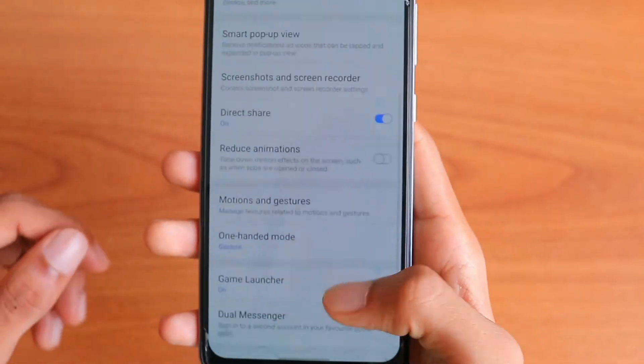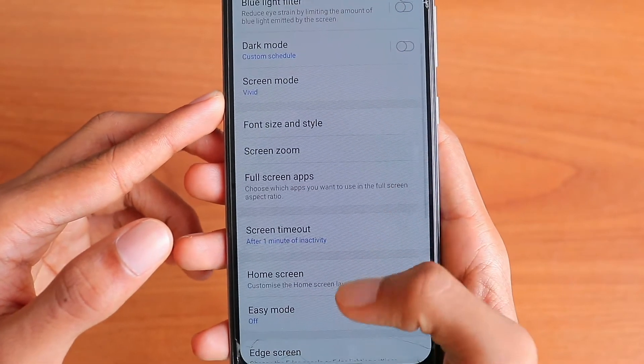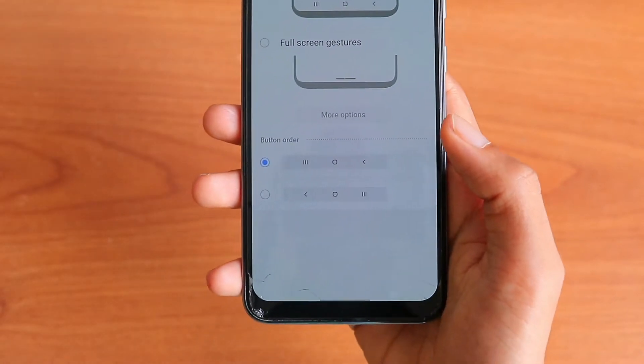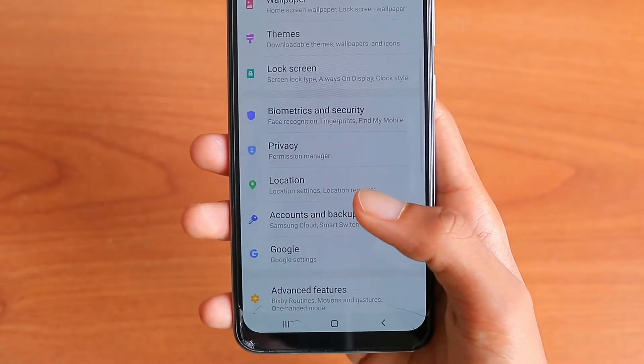To use the button, go to Display in Settings and then go to Navigation Bar. Make sure you use the navigation button instead of full-screen gestures. Now you will be able to use the button instead of the gesture.